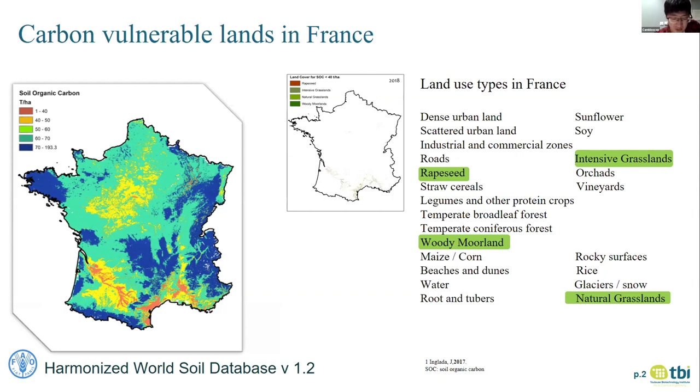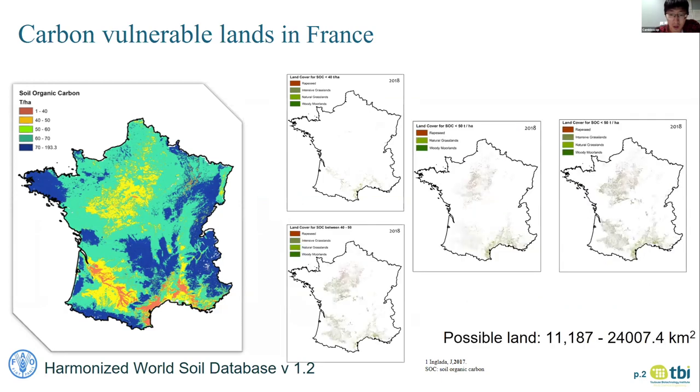For intensive grassland, from the description we can't decide if it's fully available or not, so we say we might use part of it. Another problem is that there is seldom land with stock under 40 ton per hectare, so we expanded our boundary to lower than 50 ton per hectare and got the result shown in the map at the bottom — much better than before. Finally, we defined four among 23 land types that might be converted to biopump in France, with a maximum of more than 24,000 square kilometers. We call this land the carbon-renewable land.